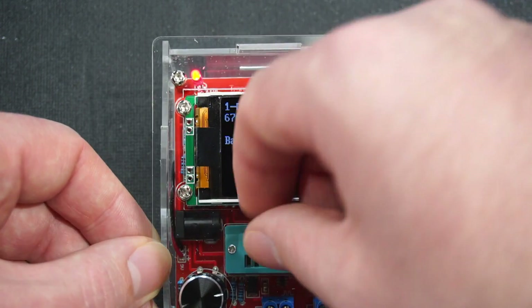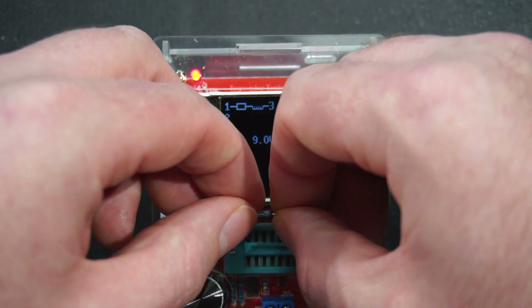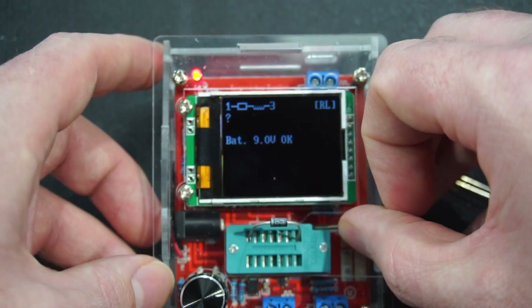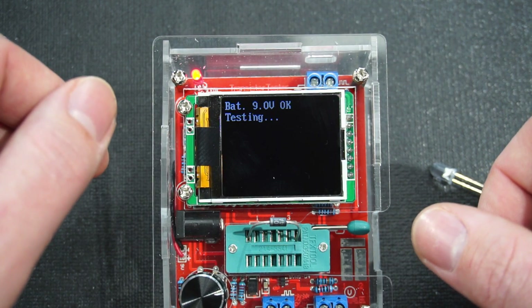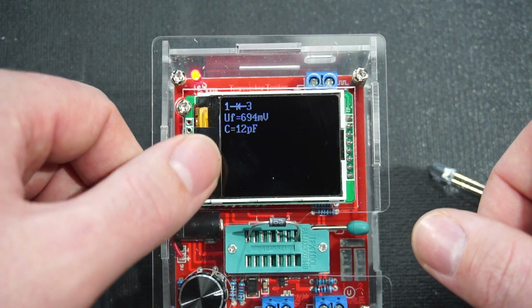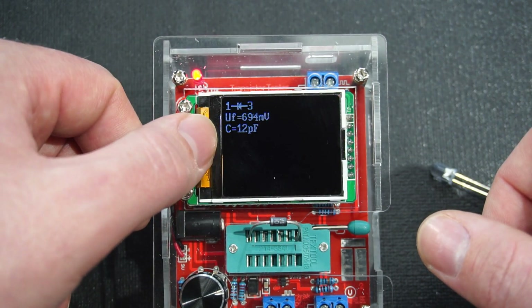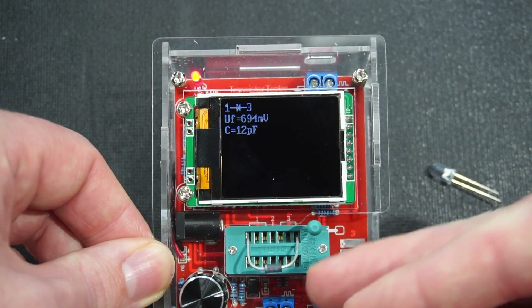Let's try a diode next — this is a 1N4001. It's telling us the forward voltage, and it's showing a slight capacitance of 12 picofarads.